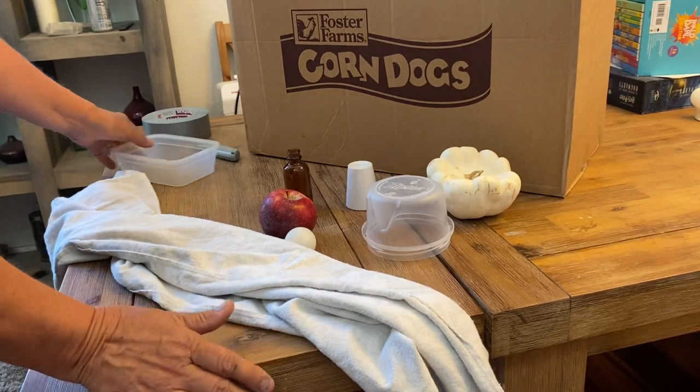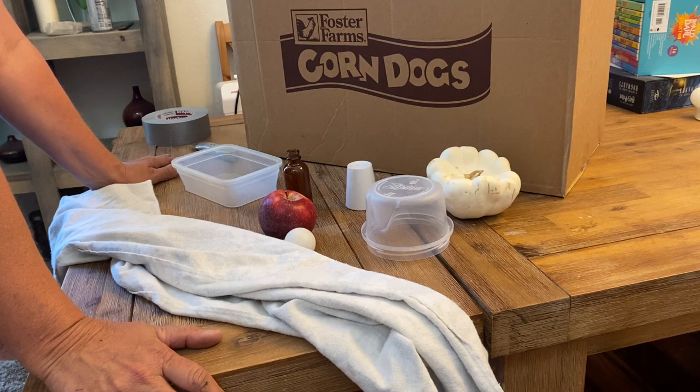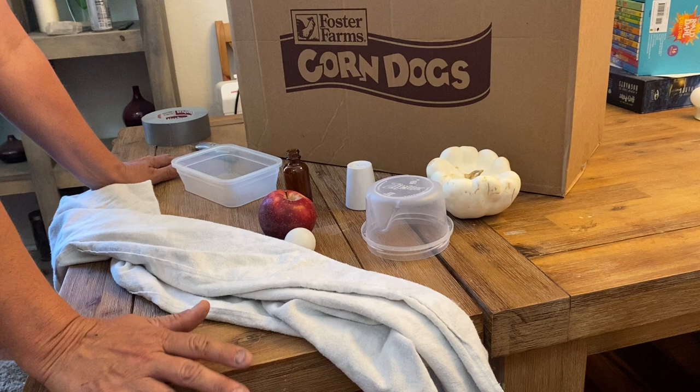Hi everyone. This is my demo for how to set up the still life and how to set up your painting environment at home so that you have a little easier time with success.